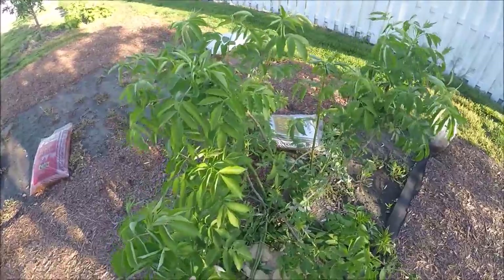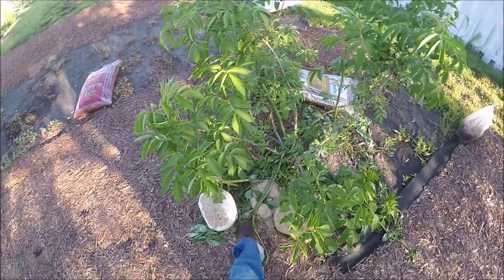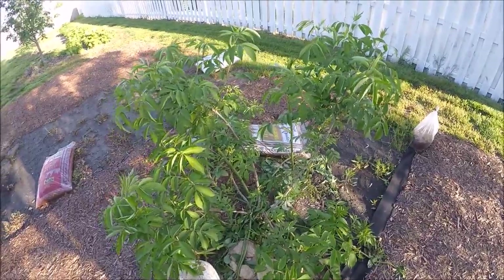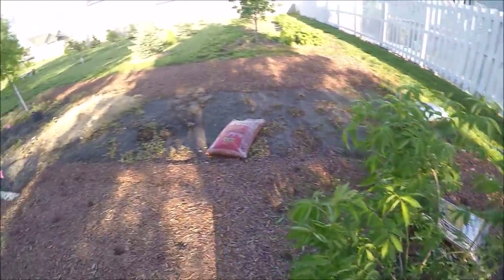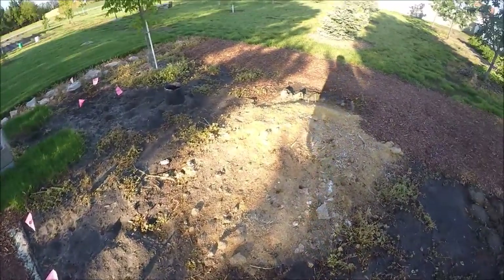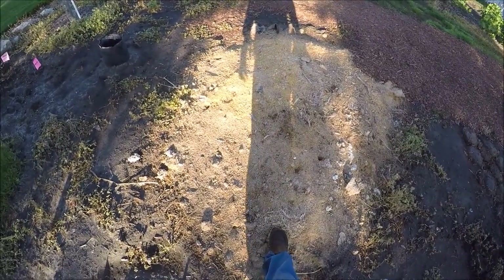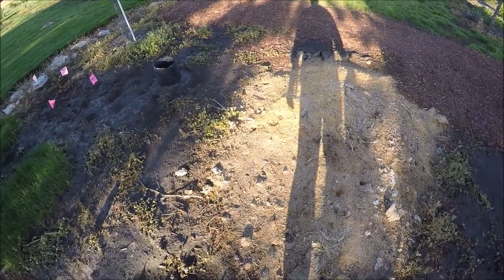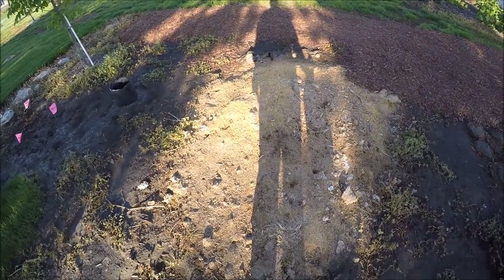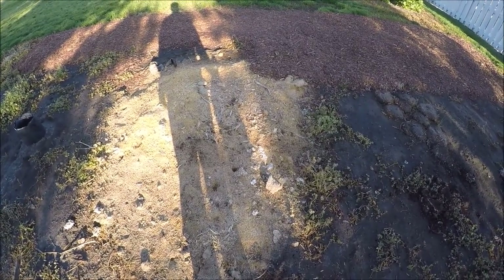This is my elderberry bush. The wind has been knocking the heck out of it. You can see it's broken some of the smaller, newer growth off. This is where I throw my used mushroom blocks. I just kind of spread them out and I'm using them as a kind of a mulch. But there have been a couple of times when I came out here and actually picked mushrooms off of this. So mushrooms keep growing off of it even though it's all spread out.